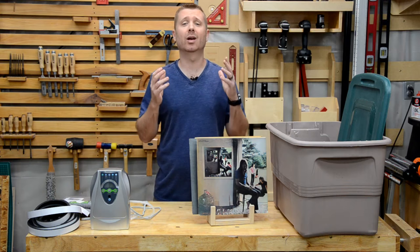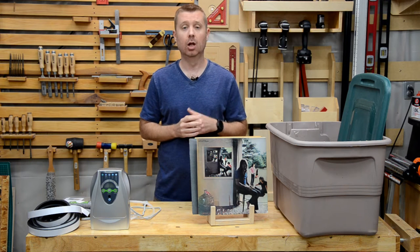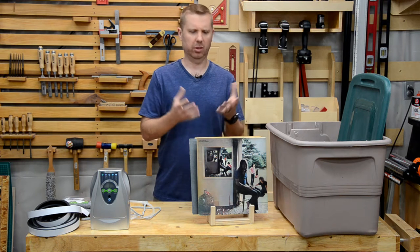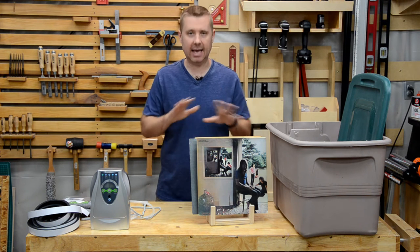I'm going to start by telling you what not to do, because there are a lot of recommendations out there that just simply don't work and I don't want you to waste your time. First recommendation you might see: put your album covers or your books in an airtight container with a bin full of baking soda. I tried that for about two months — it didn't do anything.